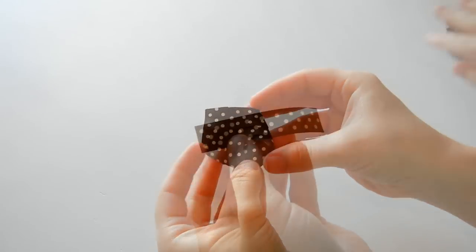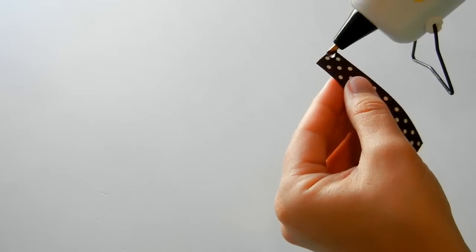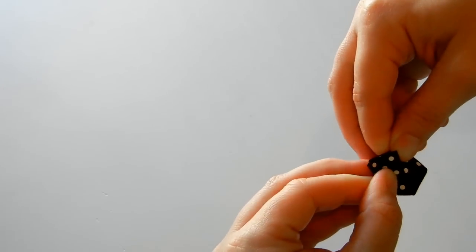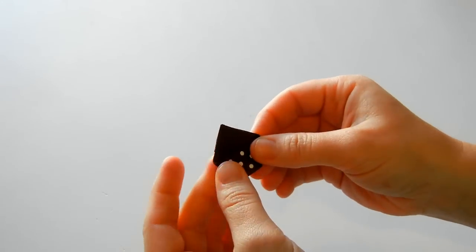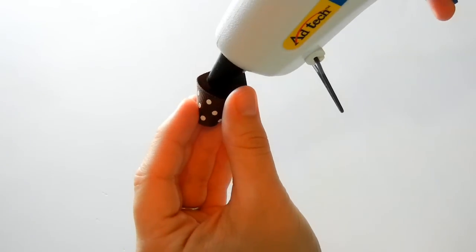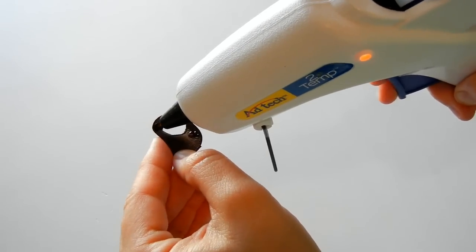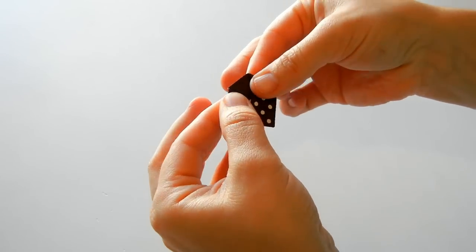That finishes our body — let's make the head. Take your three inch piece of brown ribbon and we're just going to make another loop for the head. Place your glue on, bring it over, and then we're going to flatten out the back. To glue that down, just place a little bit of glue inside right there where we've creased it a little bit, then press it down, and we've got our head.